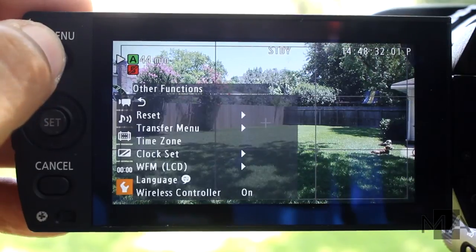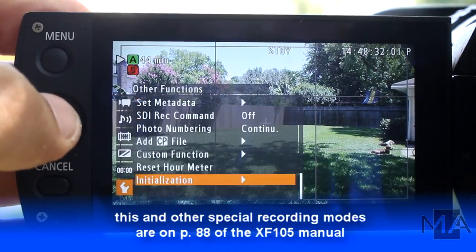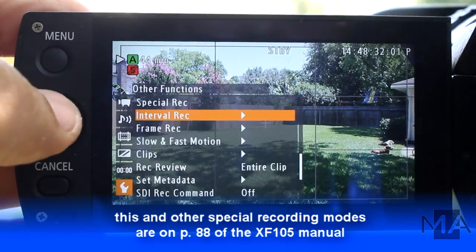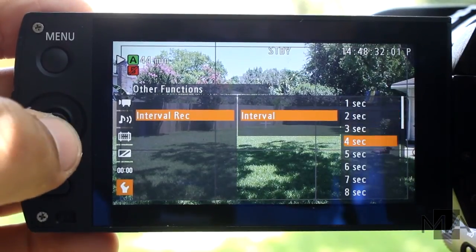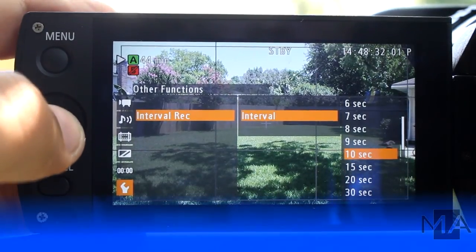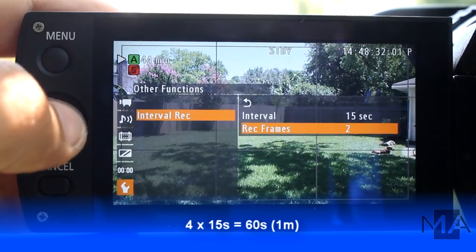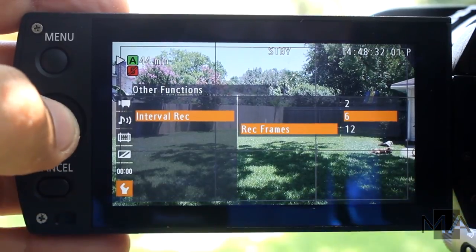We're going to go to menu, and we're going to go into special recording and interval. I'm going to record myself every 15 seconds, because we're going to have 4 every minute, and I'm going to record 6 frames.